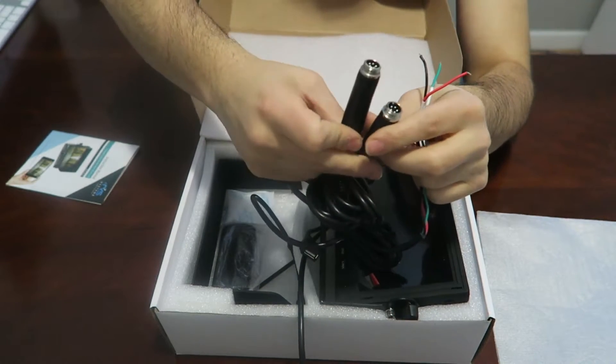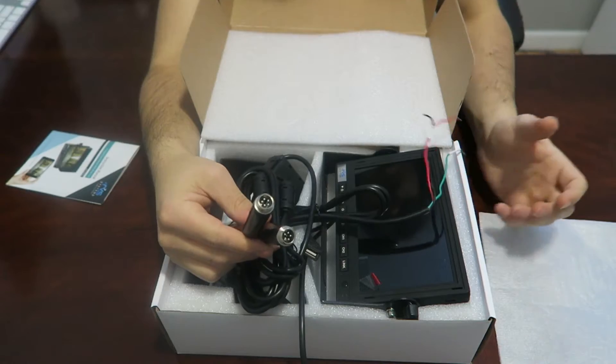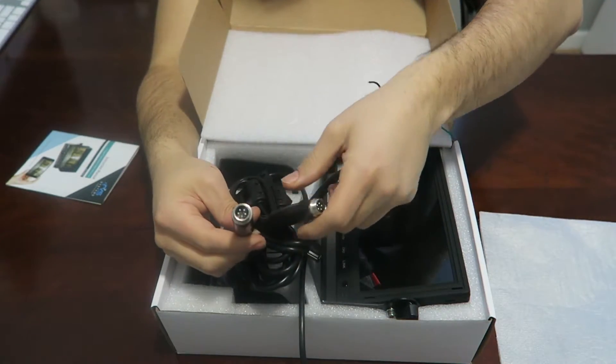And here are your two camera ports. The system has the ability for two cameras, so you'll connect both cameras here.